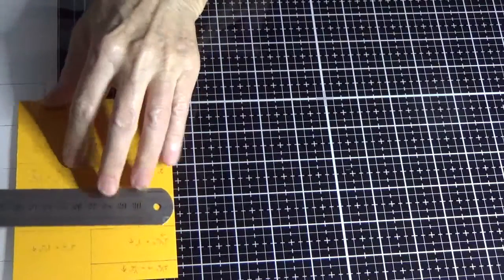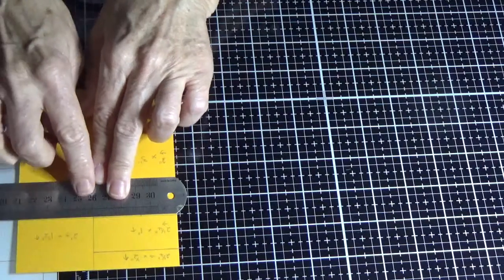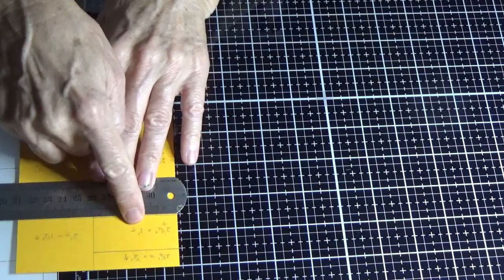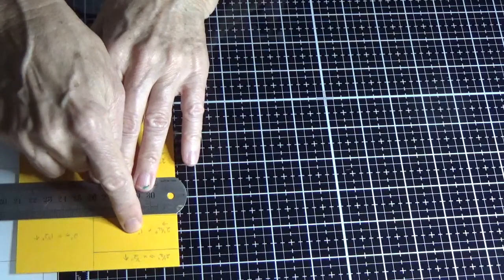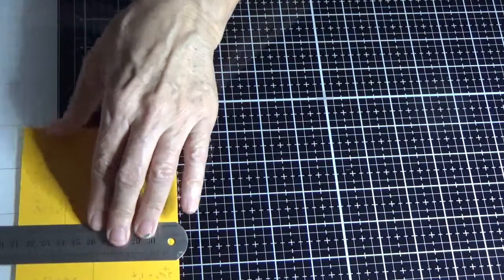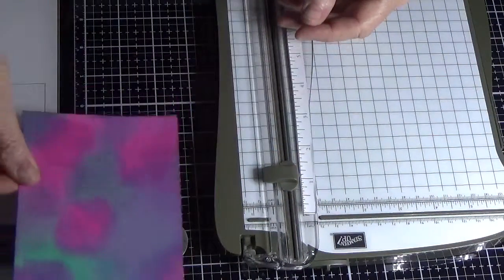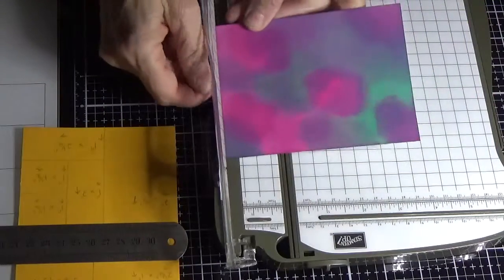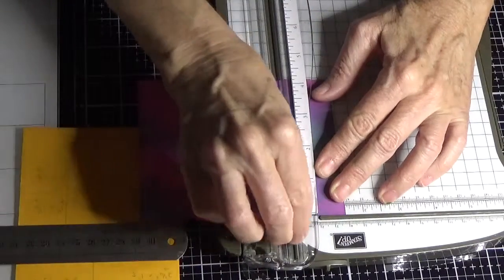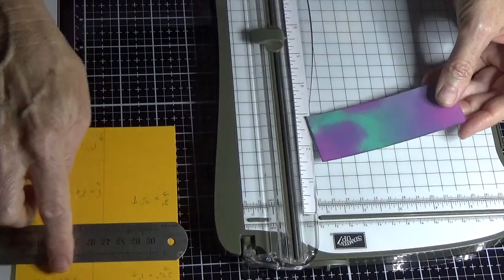I'd suggest using a ruler. We're going to cut the top section first. If you look at your word document, this piece is two and a quarter by half an inch, two and a quarter by one inch, two inches by one and a half. If you add the one inch and the half that makes one and a half inches up. So we want to cut the top piece off at one and a half inches, and then cut across at two inches.